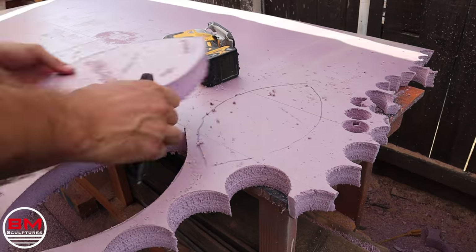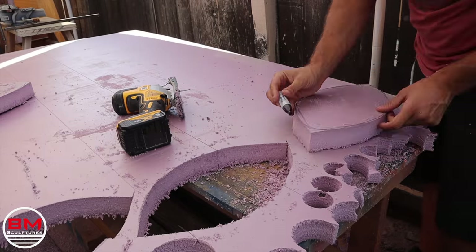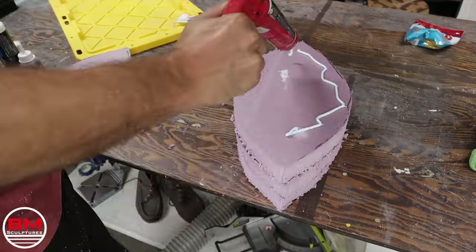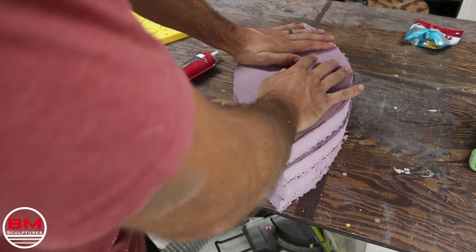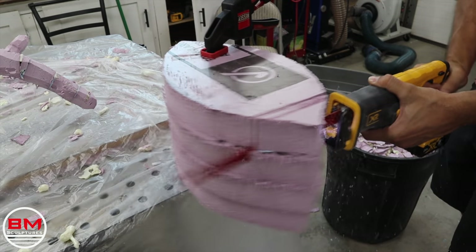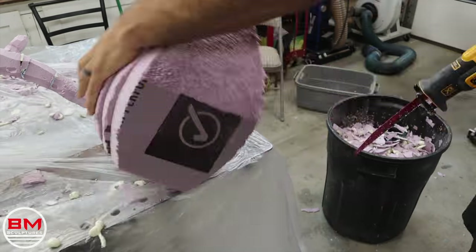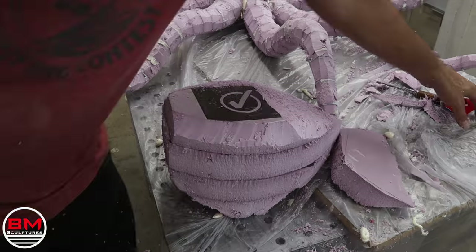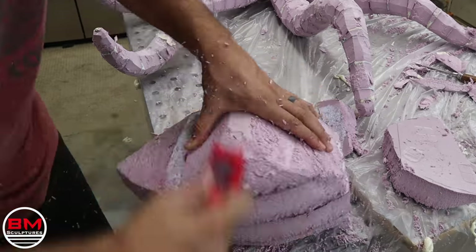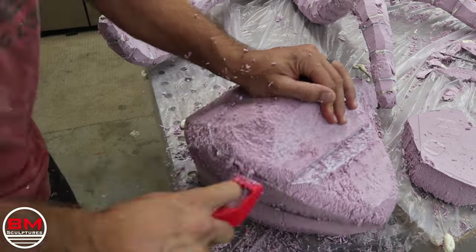With the NFL season fast approaching, I thought it'd be a good idea to start making some footballs... wait a minute, no — this is an octopus head. Wrong video. I'm carving this octopus head and I'm going to put it on. It kind of looks like a big old football, but I'm going to shape it down and it will look like a head pretty shortly. And here I'm going to slide it on there — it still kind of looks like a football.